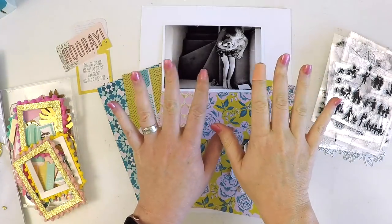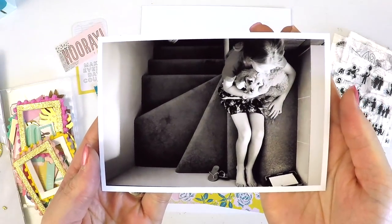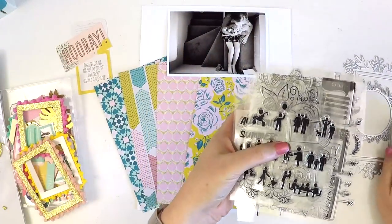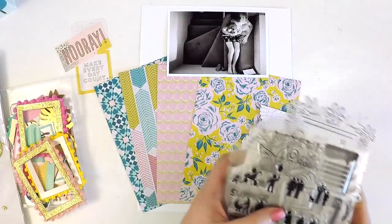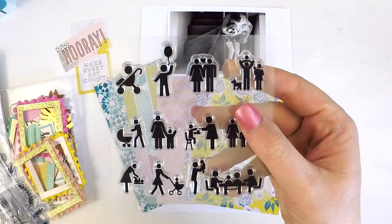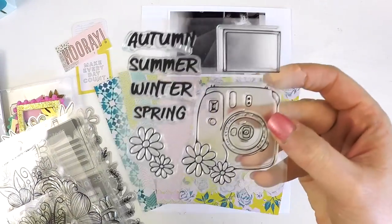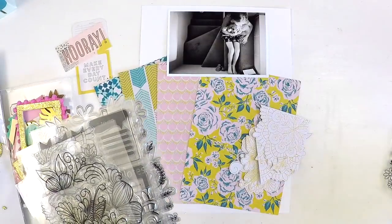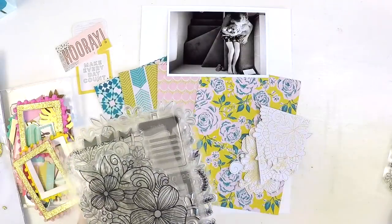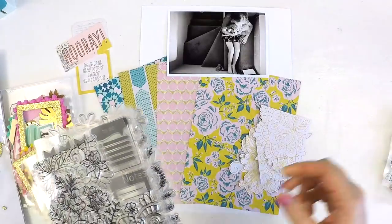Hey everyone, it's Lauren here. I've got a special video today for you. I'm doing a guest spot for In Love Art Studio. In Love Art Studio is an online retail store where you can pick up lots of goodies, and some of the goodies I have here to show you are some stamp sets and some metal dies. The lovely Yuki contacted me and asked if I would create something with their products, so I got this beautiful package in the mail full of stamps and a couple of dies. I thought I would use a couple of the stamps today and share with you a 9 by 12 inch layout I've created with them.